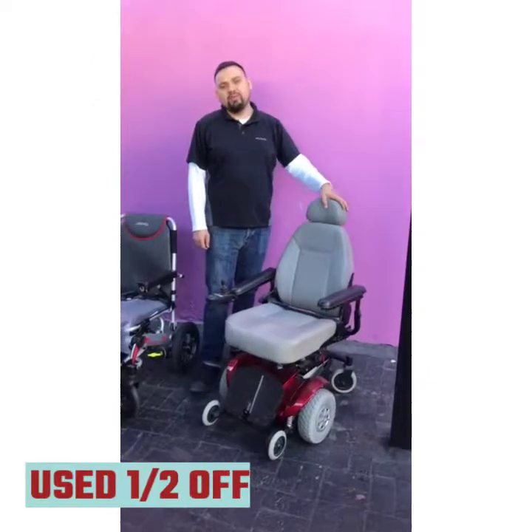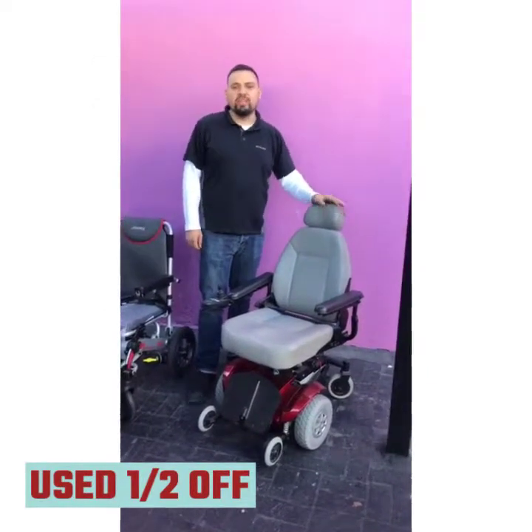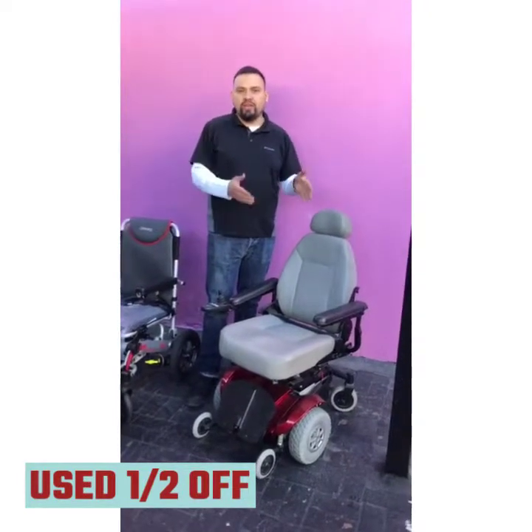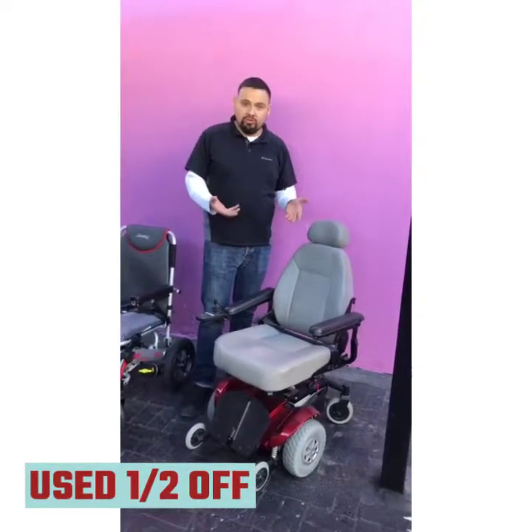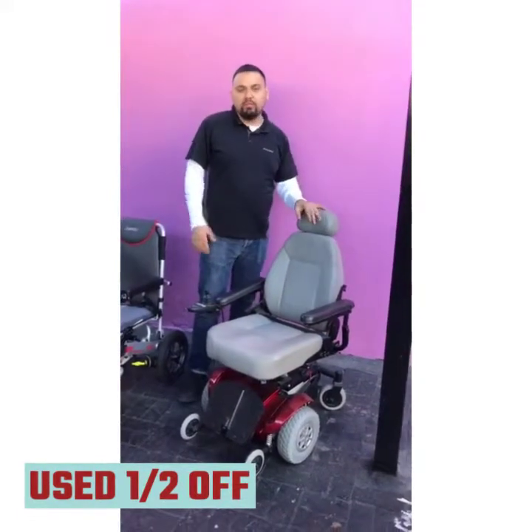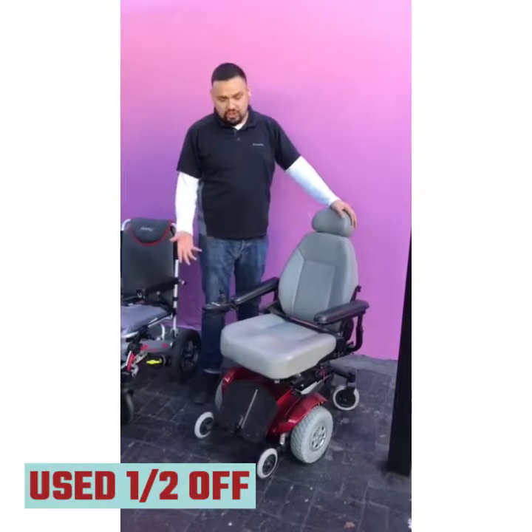Hello, my name is Kane Garcia and I'm with Electropedic Power Wheelchairs. Electropedic works with brand new and refurbished chairs. We certify them, we install new batteries, we inspect them — we give them a 30-point inspection.